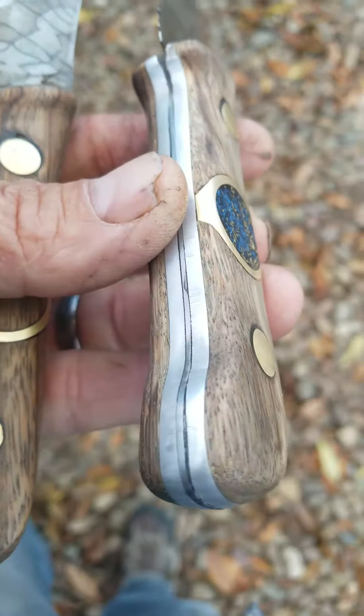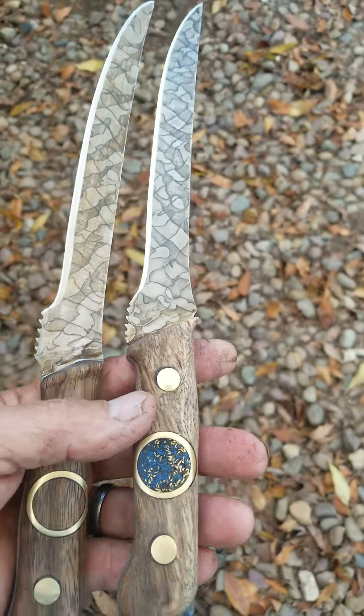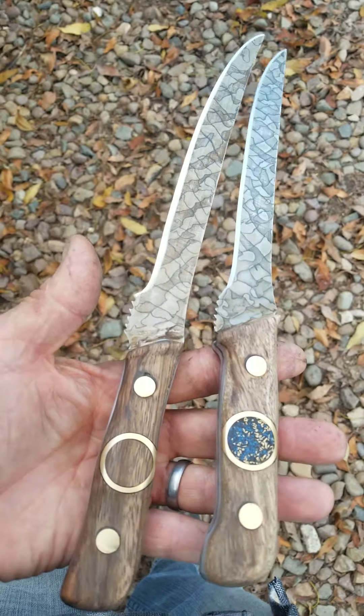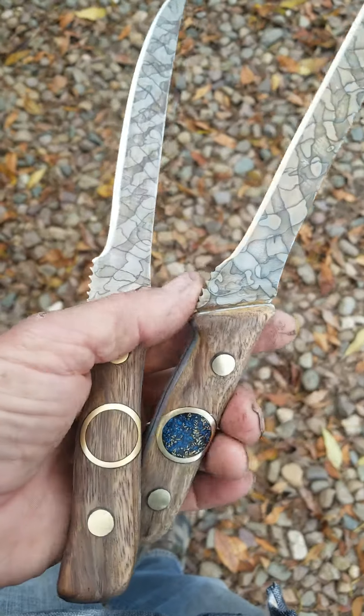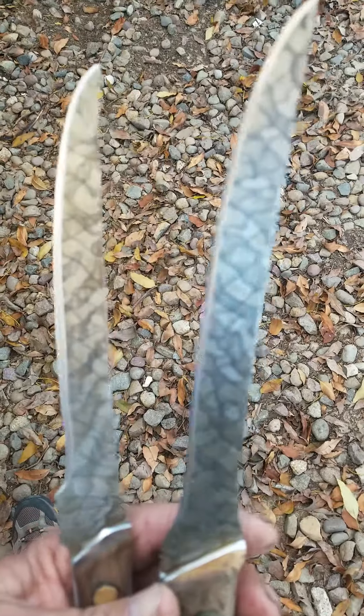I think it turned out pretty cool. One of these is for Randy — I'm gonna let him have his choice — and I made two because I wanted one myself. I left the sawtooth there to show that it was a blade at one point, and now it's a new kind of blade.